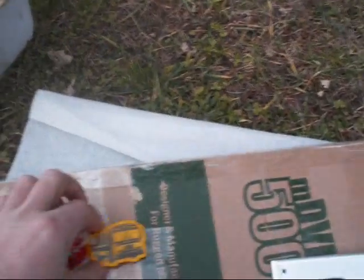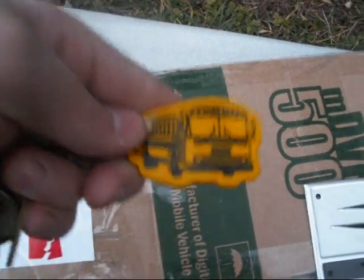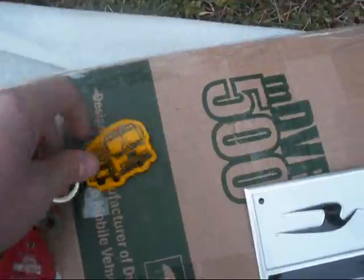Another thing I wanted to show you guys is I got one of these keychains from my buddy Ricky. It's a TC2000 keychain — pretty cool, matches the bus.